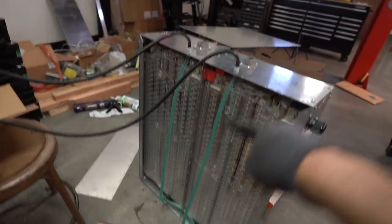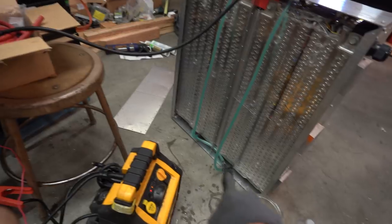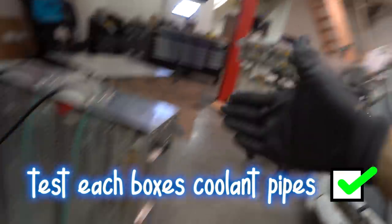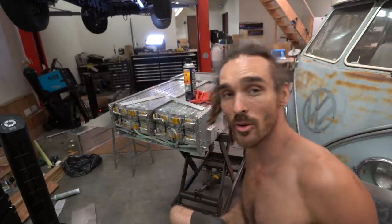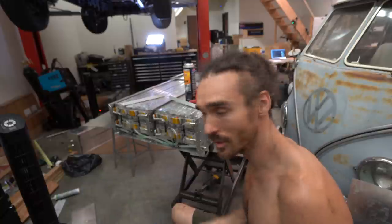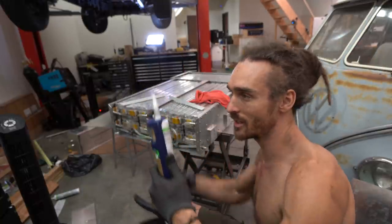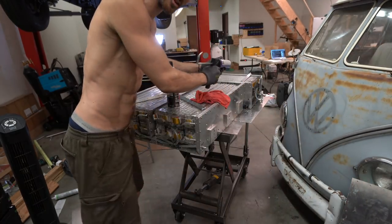I have to run the tubes all the way to the other end because this is going to be butt up right against the big battery pack and there's going to be no access. I'm kind of nervous because the next thing I need to do is seal the box up. I think it's ready — I think I've done pretty much all that I can. I've got this gun ready. I'm going to clean the edges first with this brake cleaner to get all the grease off, and then I need to cut this and run some beads along here.